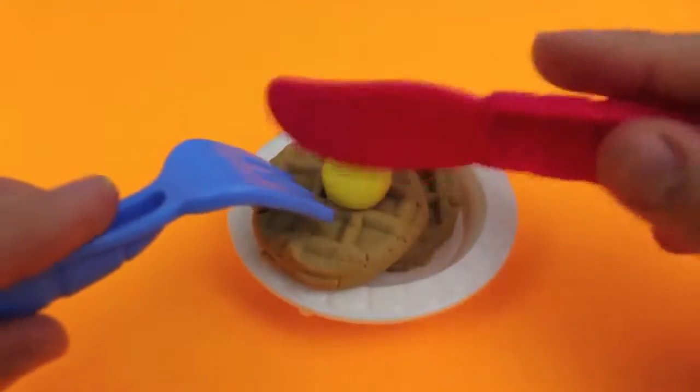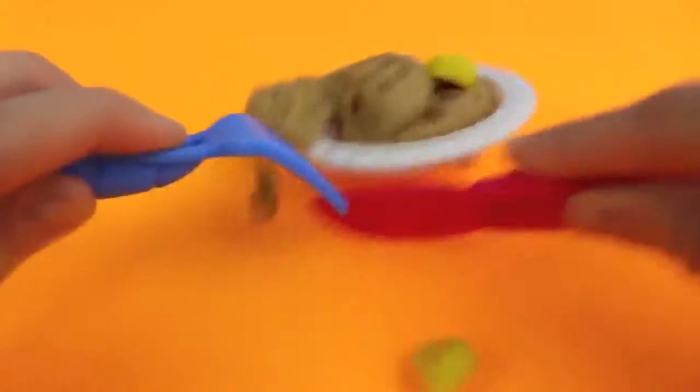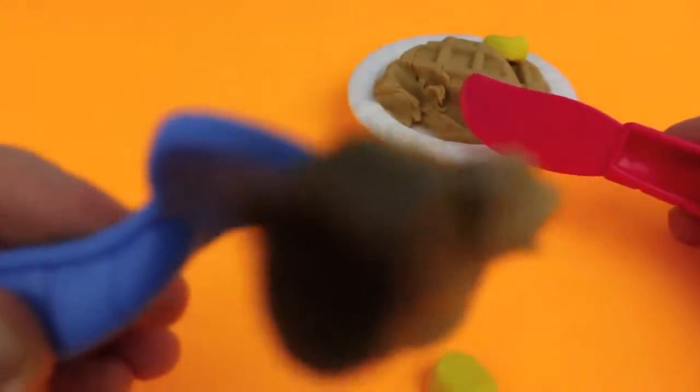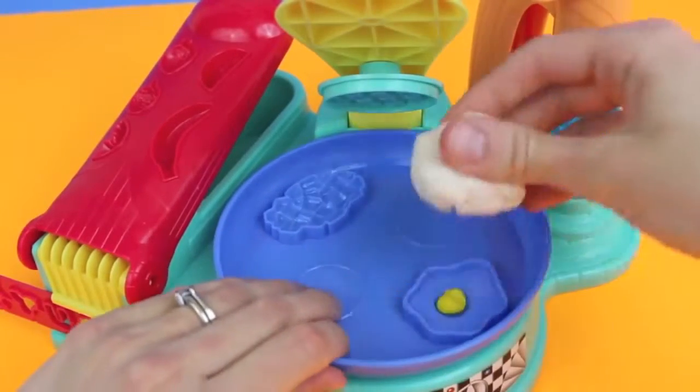These waffles look pretty tasty! I'll grab my Play-Doh knife and fork and we'll test it out. Whoa, it's slippery — okay, let's grab that piece. Mmm, what do you think? Next, I'm going to make my most favorite kind of eggs: sunny side up!